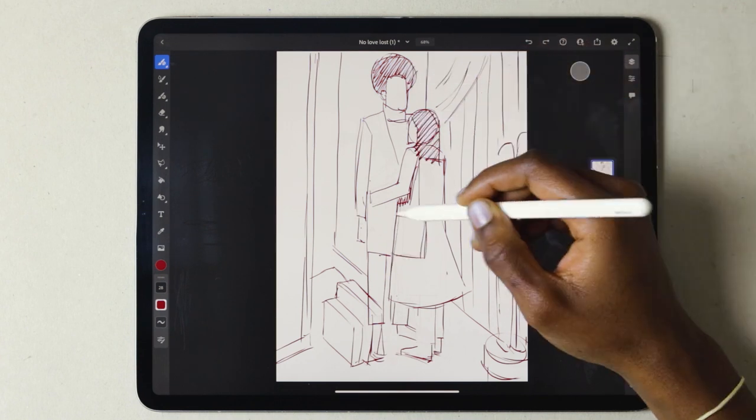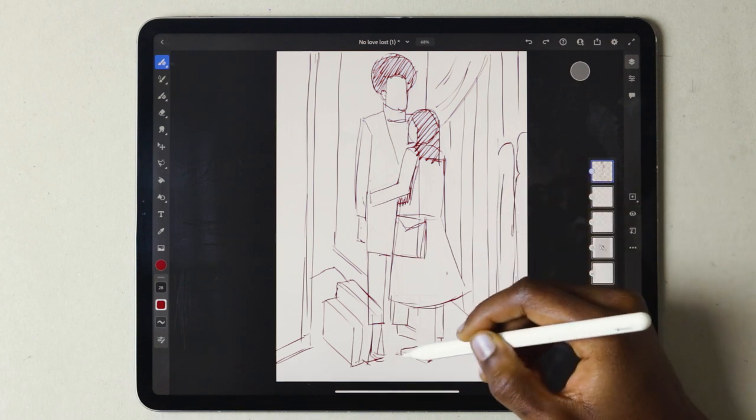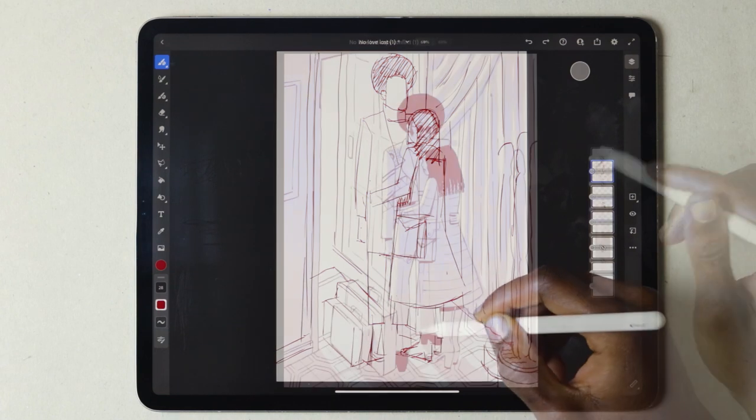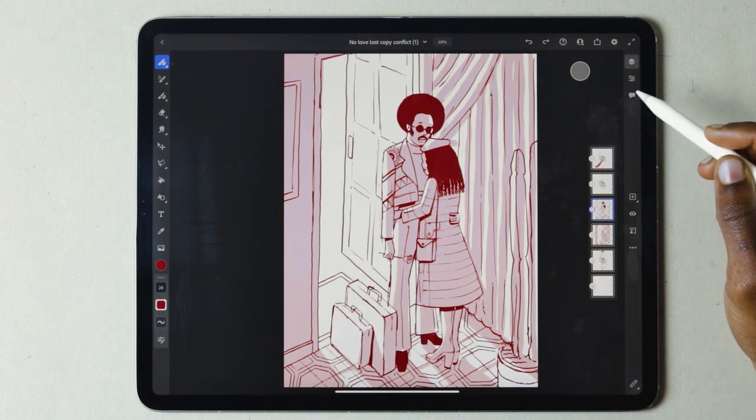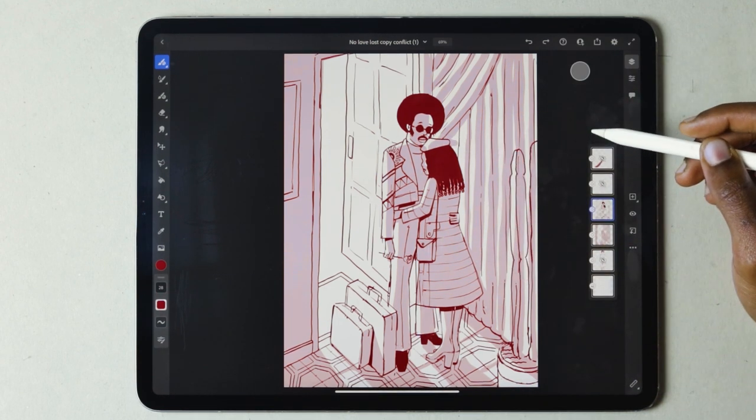You want to have as much detail in your final sketch as possible, so that the inking process is smooth and seamless. I don't like to make new decisions while I'm inking the illustration, so I add as much detail as possible during the rough sketch phase.